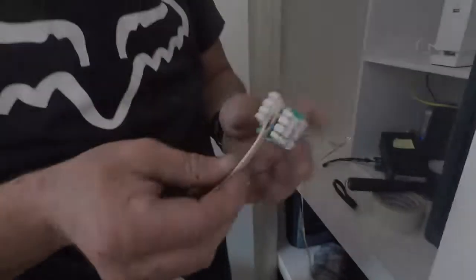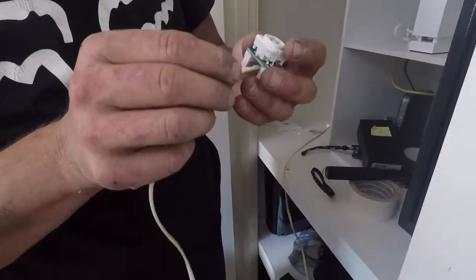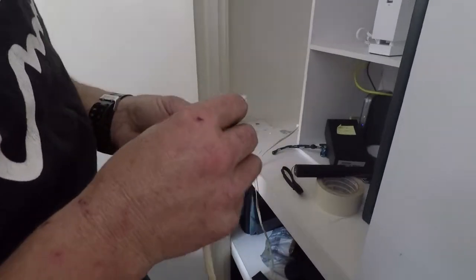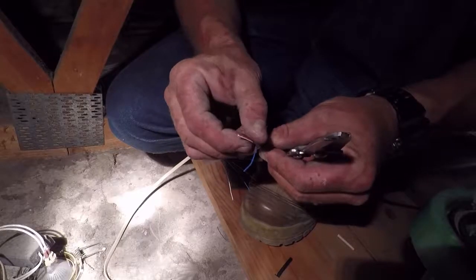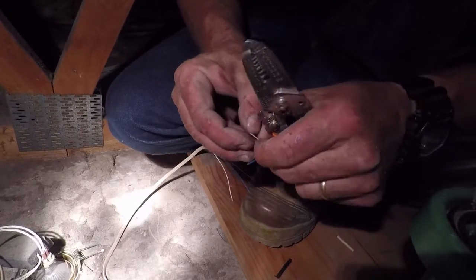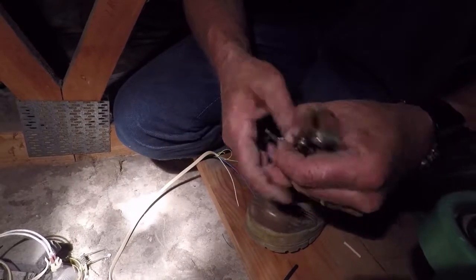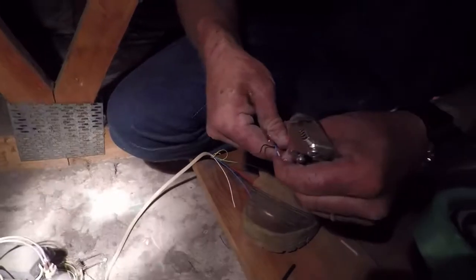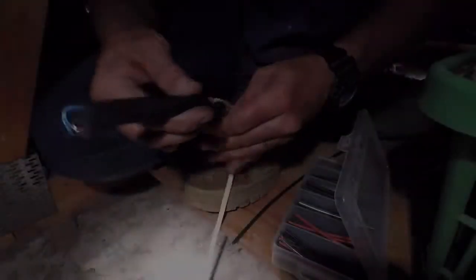After successfully rejoining the main link, we're back up into the roof cavity to reconnect the main link to the main lead-in. At this house we're using the blue and the white cable. We can separate them all right.